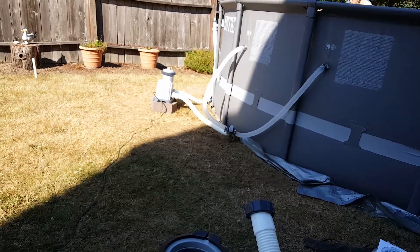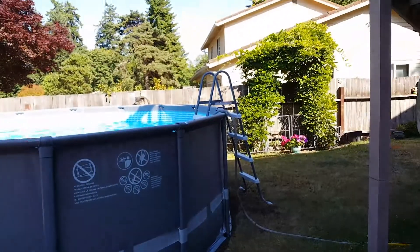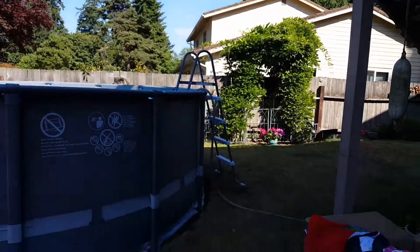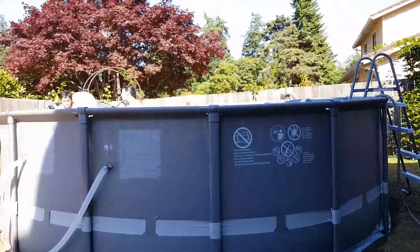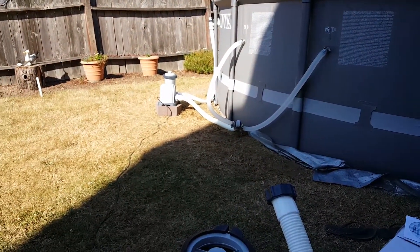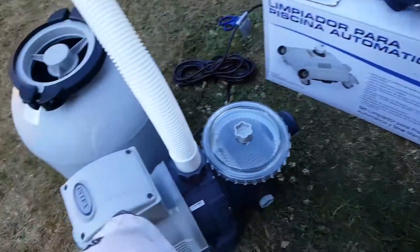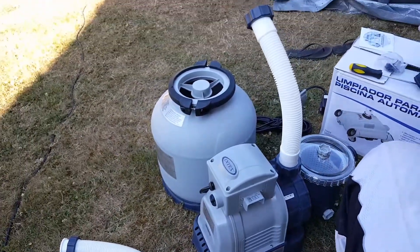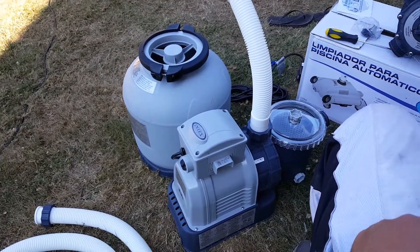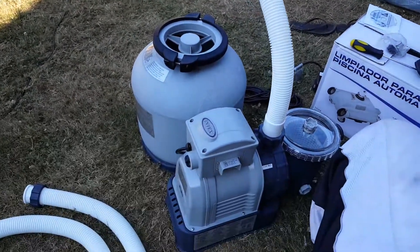Alright, so the pool is up and running, water is almost up there. Kids are just playing — that's a stock pump. They were waiting on the sand when the new pump came in. Everybody said to upgrade because that other pump is not that great, so we upgraded to this bad boy.